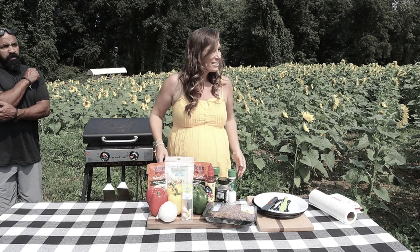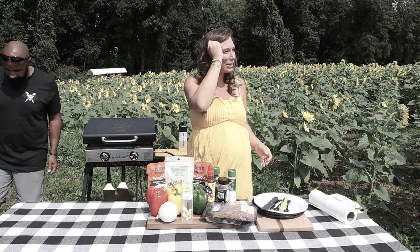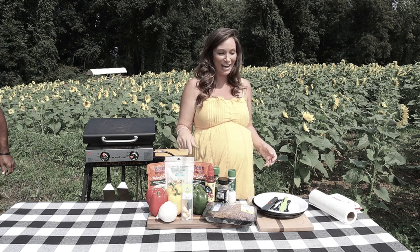Hey, my only question is what are we having for lunch or for dinner? Stuffed peppers. Yeah, we're making stoplight stuffed peppers — so red, yellow, green.